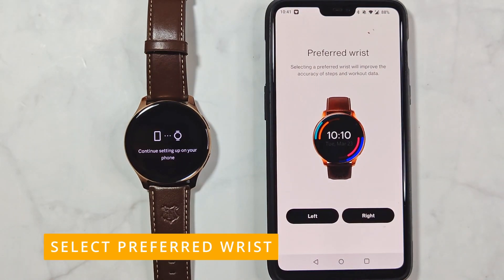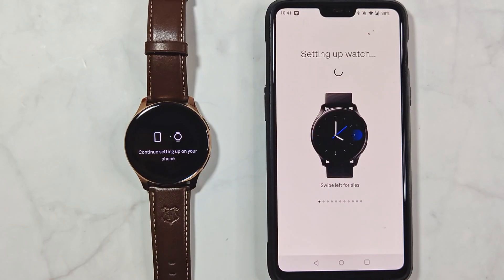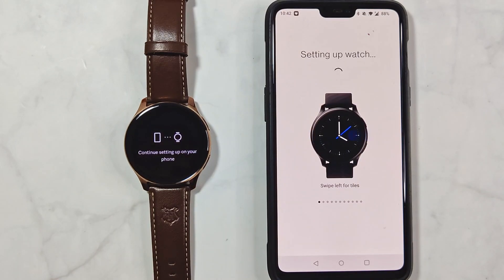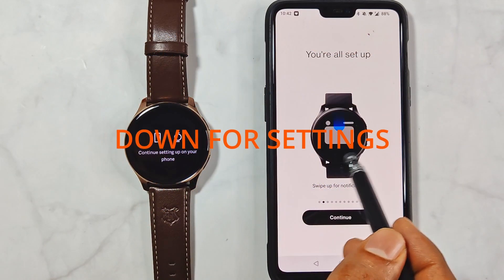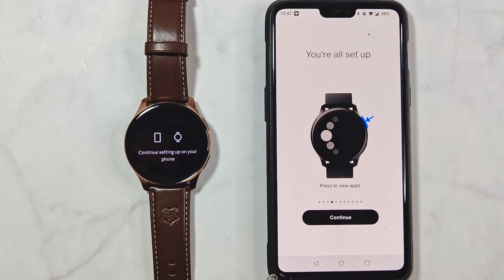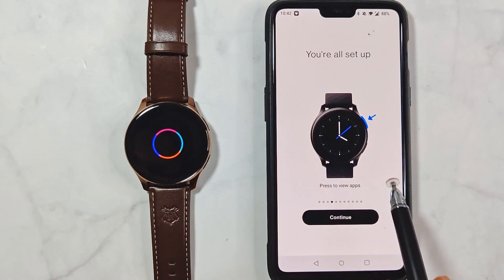Select your preferred wrist — mine is left. All settings will now be synced with the watch, and while you wait, you can learn the basics of how the watch works: swipe left for tiles, up for notifications, and down for settings. The setup completed in the meantime.